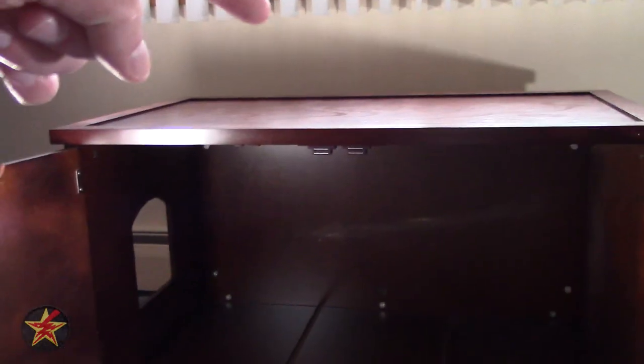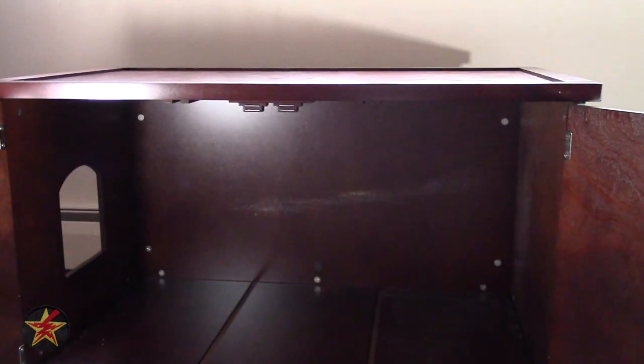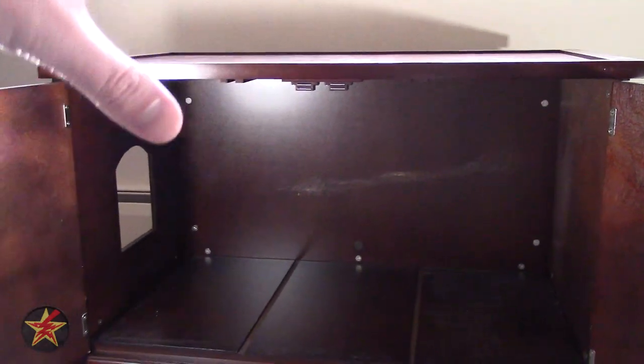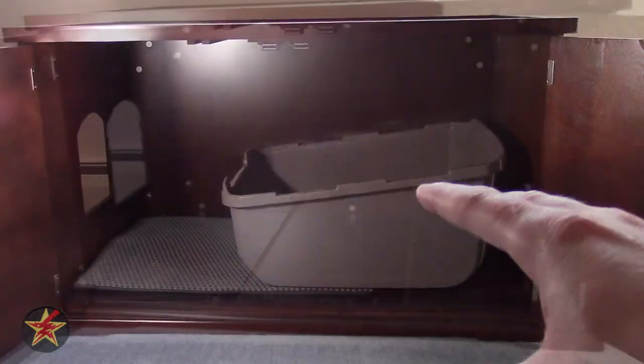The top of it my cats use to get to the windowsill. It says it supports no more than 60 pounds, so if you want to put a cat bed up there you should be fine, but don't have people sit on this — it's not strong enough for that. So now I'm going to put the litter pan and litter catch inside and the cat bed on top, so you get an idea of what that looks like.